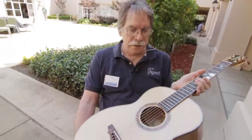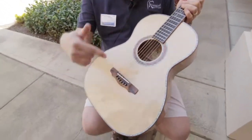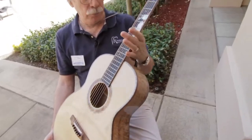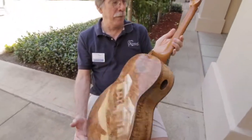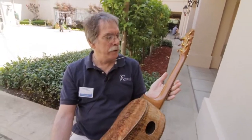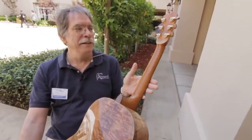Brazilian bridge. It's trimmed out in paua abalone. What else — this three-piece neck, a little beeswing mahogany with a stripe of Bacote down the middle.